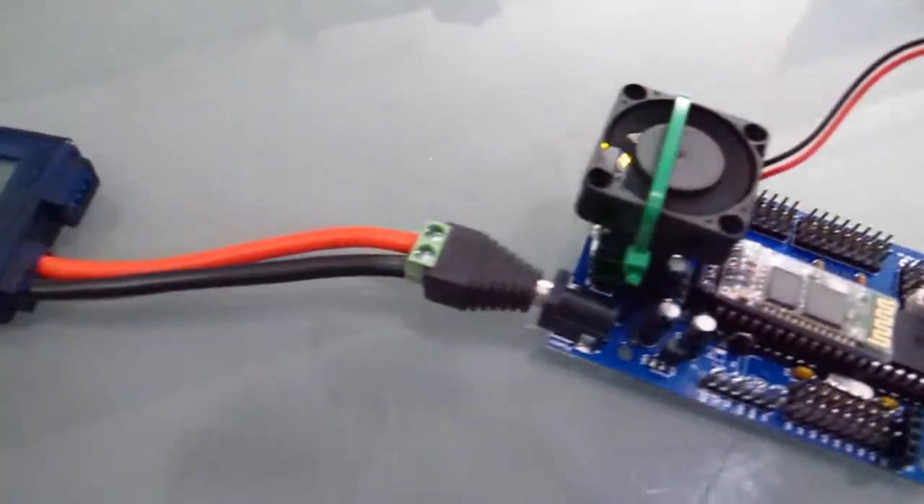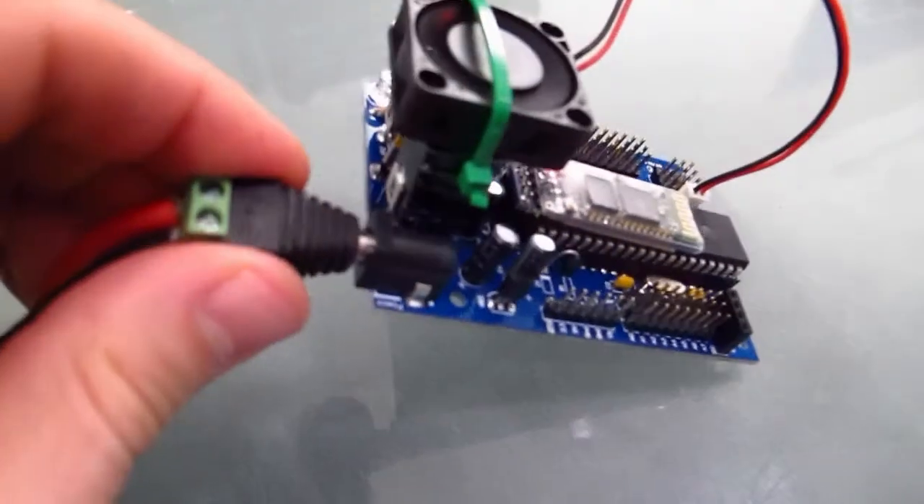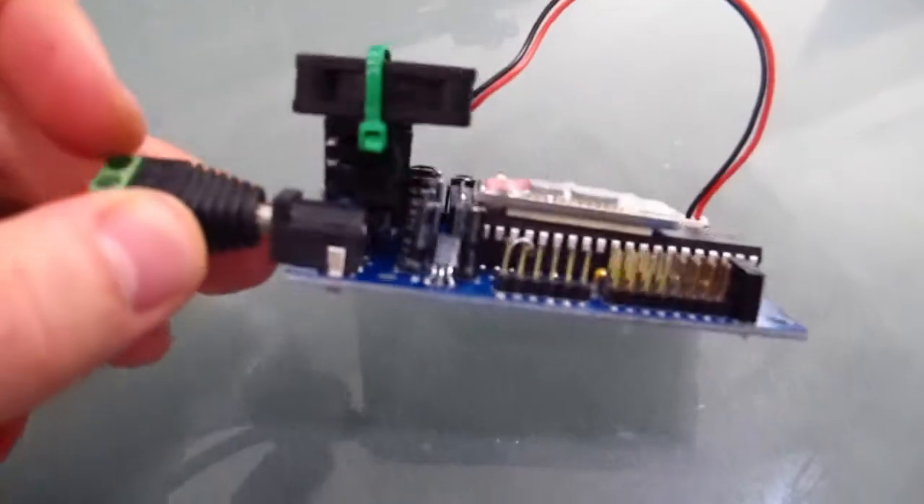I've drawn quite a bit of current out of this setup running with Omnibot's arms, and haven't had any issues.